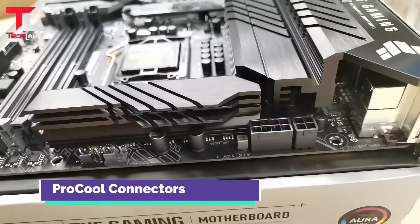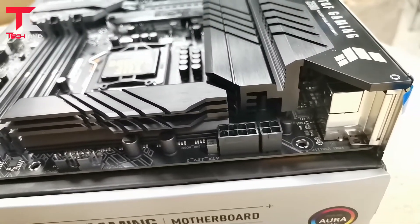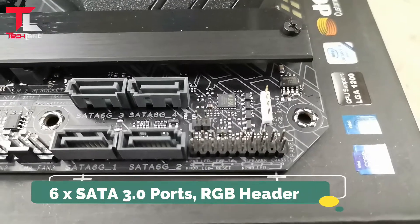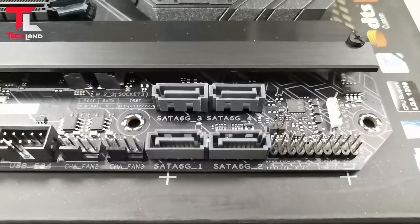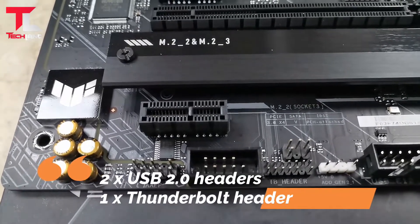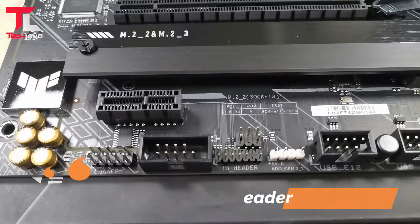ProCool connectors. Also includes 2x USB 2.0 headers and 1x Thunderbolt header port.